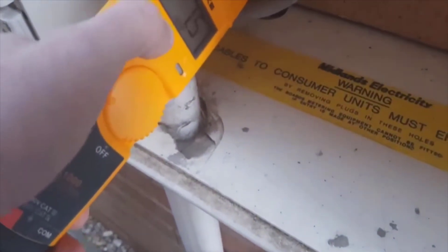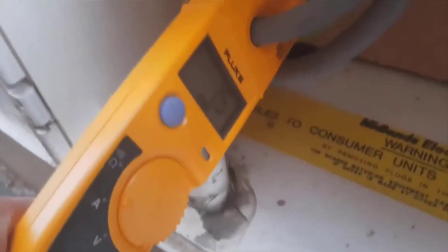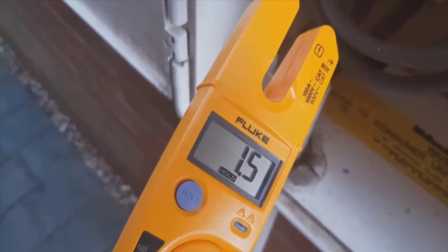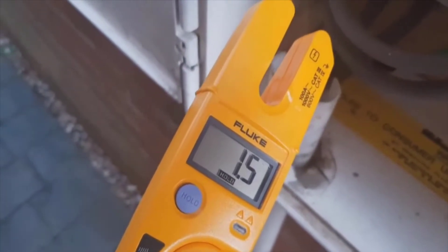So what we can do then is put it back on and we can press hold and then take it off, and then we can go — yes, definitely 1.5 amps is in use there.